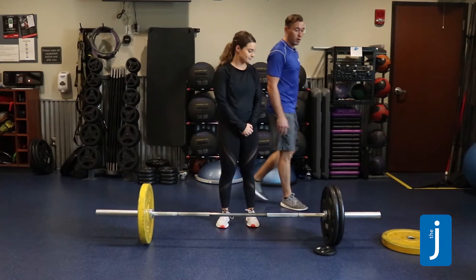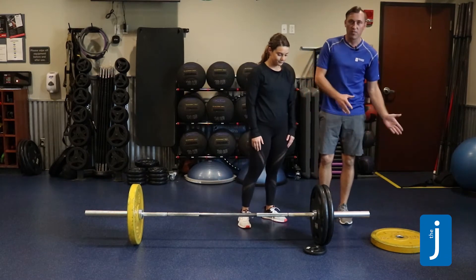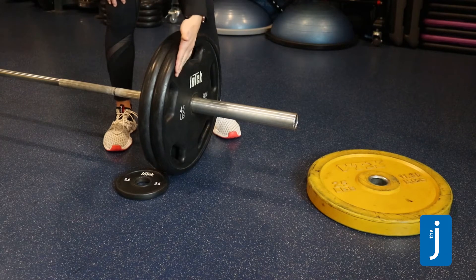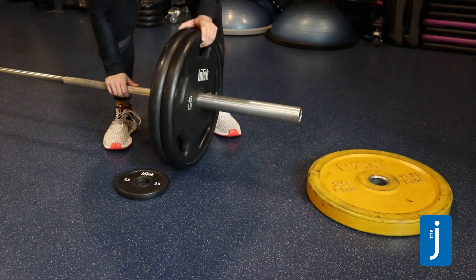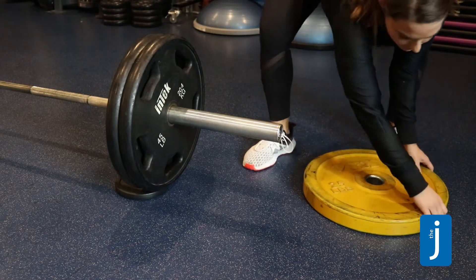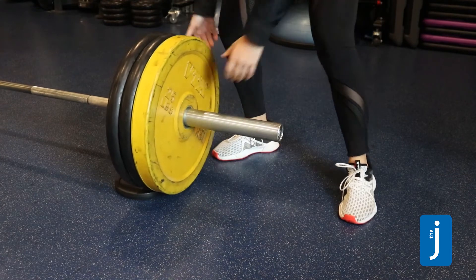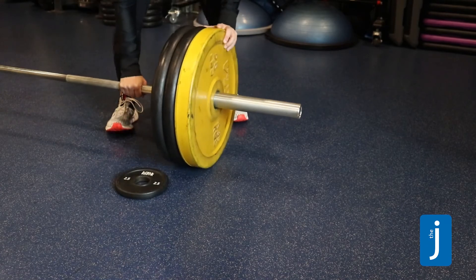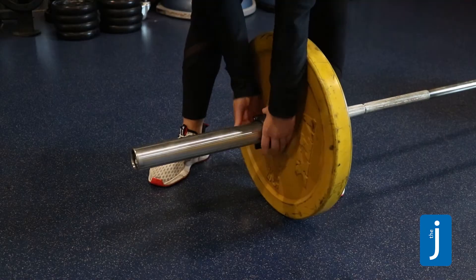If we were to load a barbell that already has weight on it, it can be a little more difficult to get the next plate on. We can use a two-and-a-half pound plate — also known as the chip — to roll the weight on top of, to get it off the ground a little bit. Execute the same way by getting the plate on and sliding your hand all the way in to meet up with the other plates, then rolling it back off. It's always important to clip both sides to make sure the weight is secure on the bar.